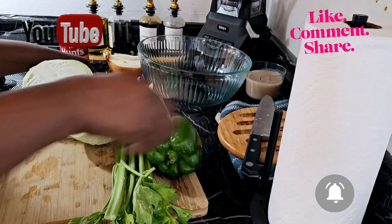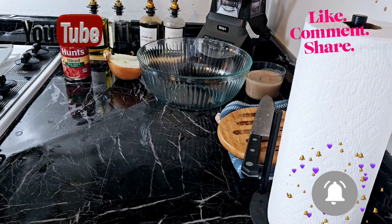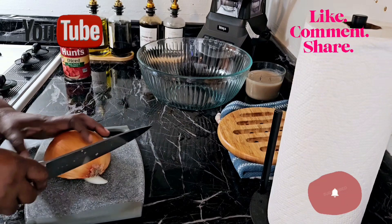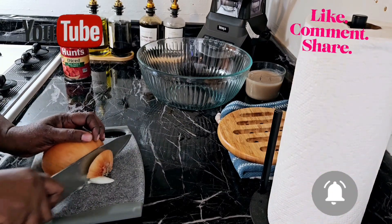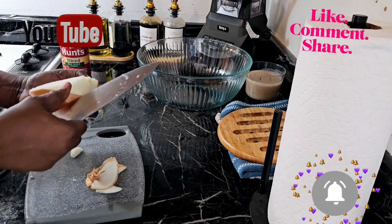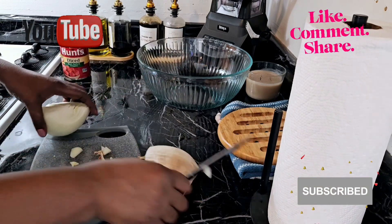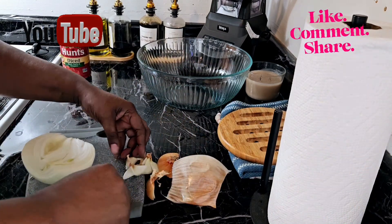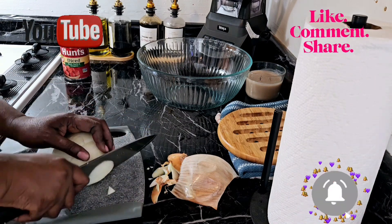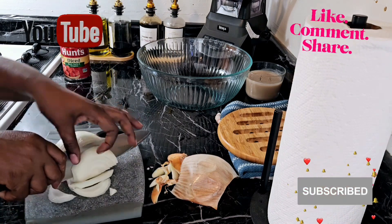Let me put this over here. Oh my gosh, I can't leave anything. And just get this onion diced up. This was a huge, big onion guys, so I am just using the bigger portion. You could cut them to the size that you want.